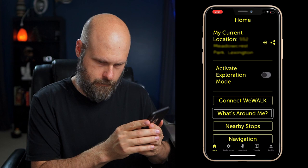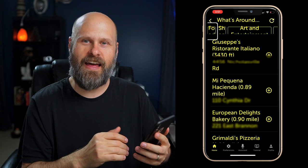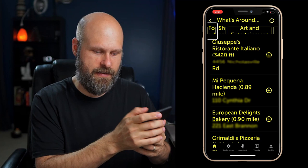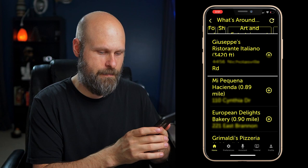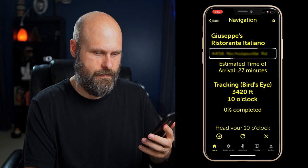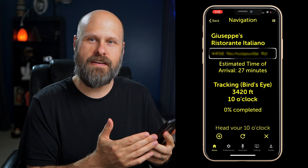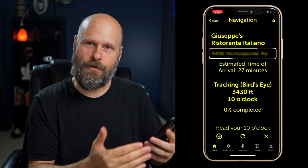I just clicked on What's Around Me and I'm currently in the food category, so it's listing all the different food options, restaurants, things like that near me. If I want to choose one — the first one is Giuseppe's, a fantastic Italian restaurant nearby — I'm going to double tap on that. It says: 'Head your 10 o'clock for 80 feet, 0% completed.' So it's brought up the directions for me and it's using clock directions, which is a new feature. It tells me I need to walk in the direction of 10 o'clock for 80 feet, and also tells me how much of my trip has been completed.